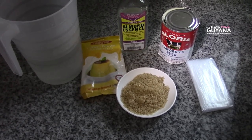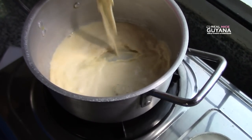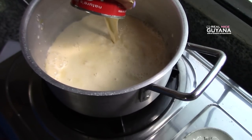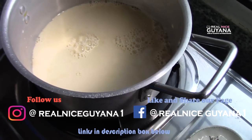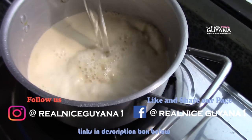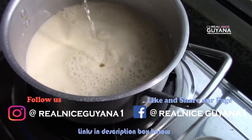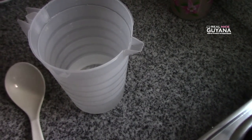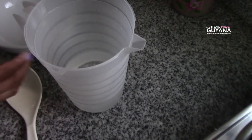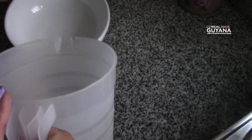If you haven't subscribed, please do. The first thing we're gonna do is add our evaporated milk to our pot. We're gonna add some water. Then we're gonna dilute our custard powder in some water.